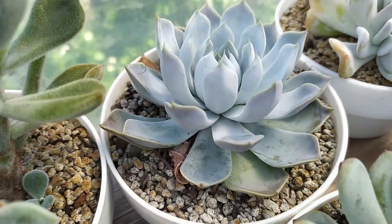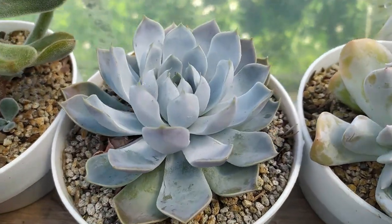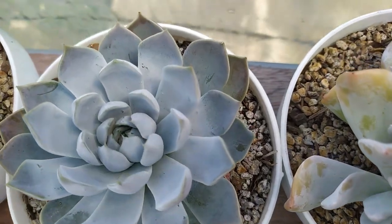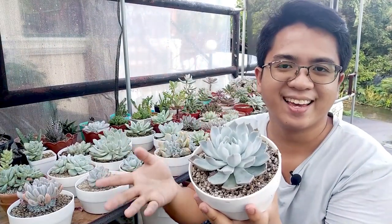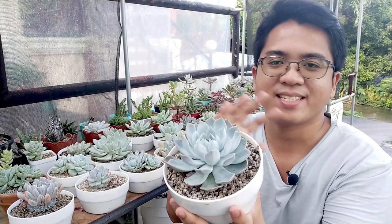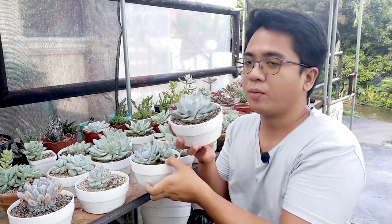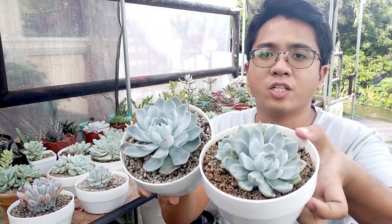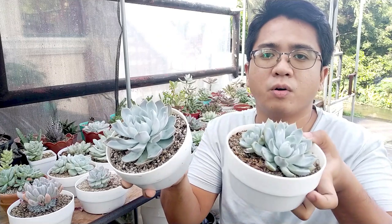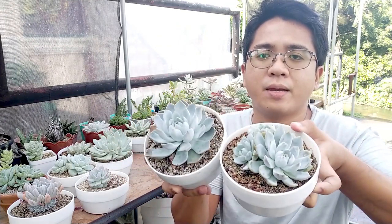I love the farina on this one — you can see it's really vibrant with a bluish purplish tone compared with your whitish Echeverias. Really nice. These two are actually the same plant — Snow Bunny — just grown in very different conditions. This one was grown much more compact, and this one was overgrown when I got it. But they're the same plant.